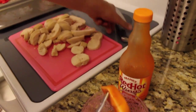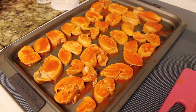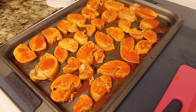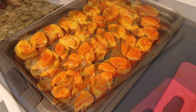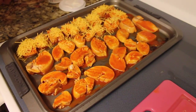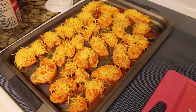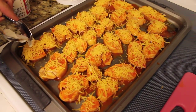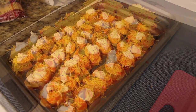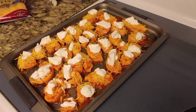Once you are done dipping the chicken you are just going to put it back onto the pan. Now our chicken has been cut and they are all covered in the buffalo sauce. The next step is to take your cheddar cheese and sprinkle it on top — you can add as much or as little as you want. Once you have each piece of chicken covered with the cheese, you are going to take your sour cream and just put a dollop of sour cream on each piece. Then we are going to put it back in the oven for three to five minutes just to melt the cheese.